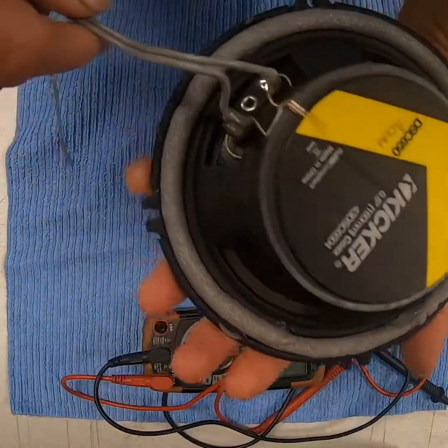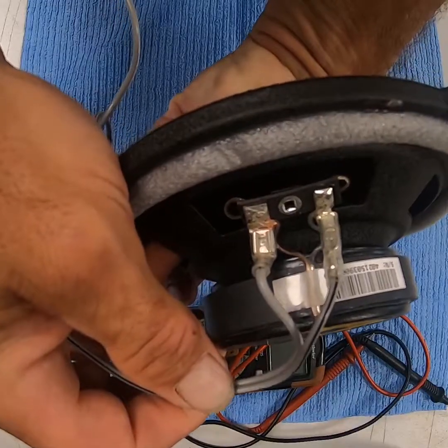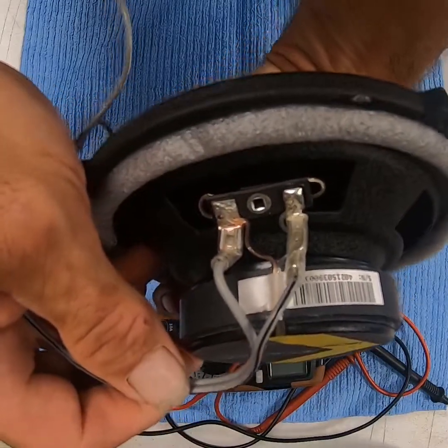Some speakers — a Kicker or any good brand — is going to be labeled plus or minus, or it's going to be red or black to show you whether it's positive or negative.